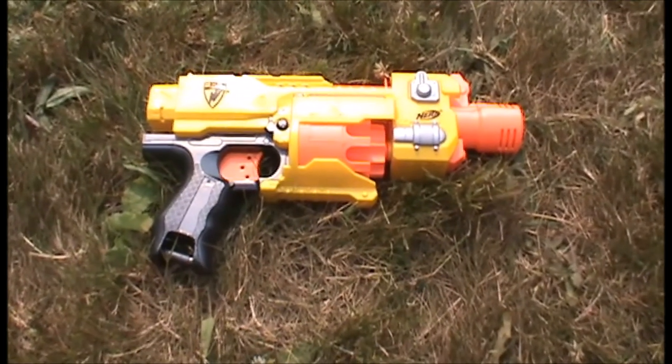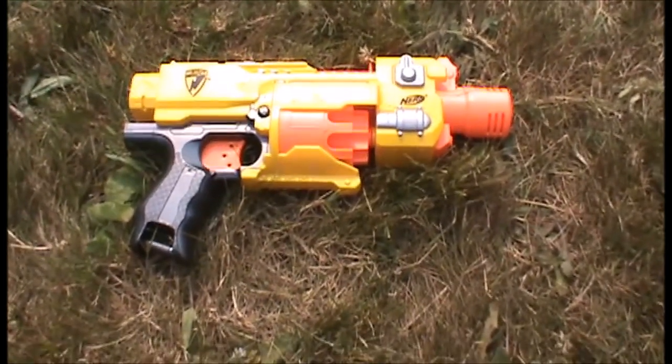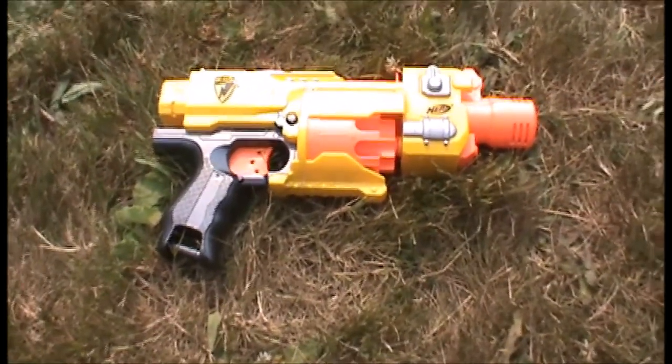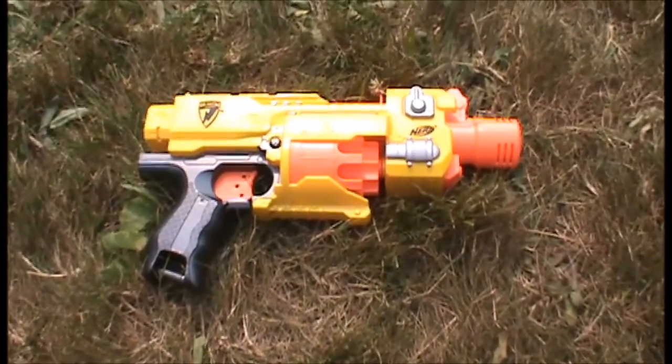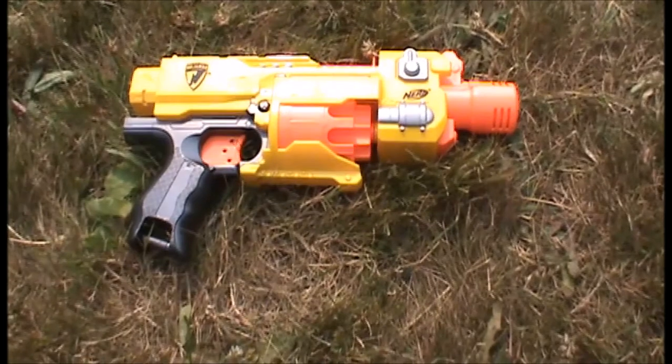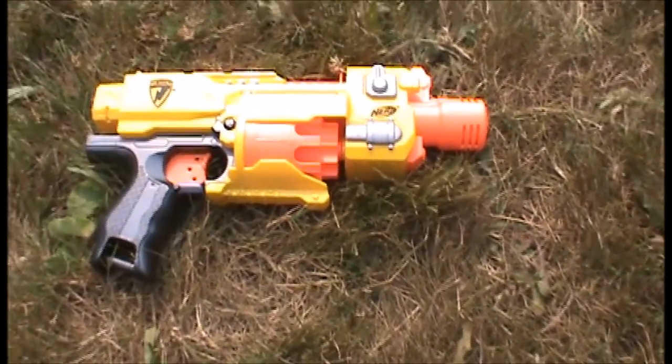The Barricade got okay ranges — pretty good for its time, actually, with the Whistler darts. Although the problem is that since they were designed to shoot darts with a bigger cap, it doesn't really shoot Elites very well, at least not as well as modern flywheel blasters. But it still shoots them okay, just sometimes they dud a bit.